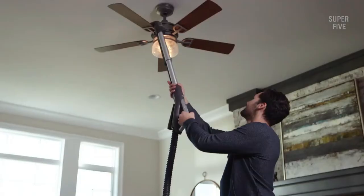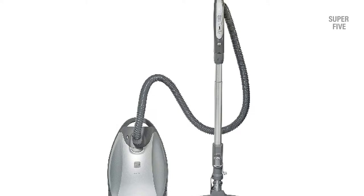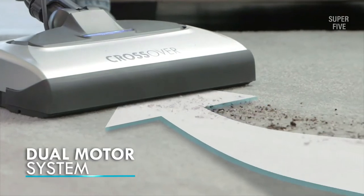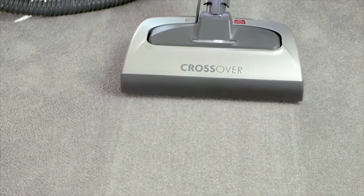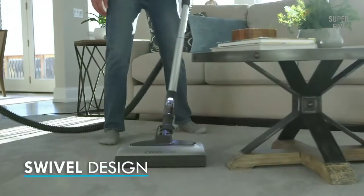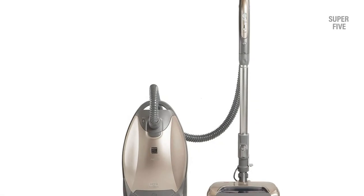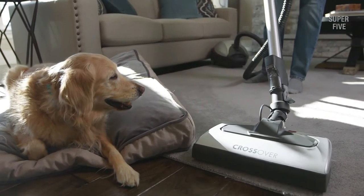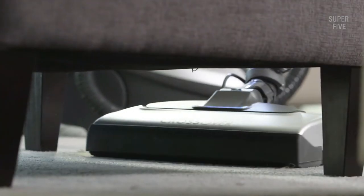Number three: Kenmore Elite 81714 vacuum for plush carpet. This vacuum cleaner by Kenmore is the best cleaner if you want to clean plush carpets and other flooring types as well. The body is lightweight and compact, making it a portable vacuum that is easy and comfortable to move around while cleaning. The retractable cord covers a length of 26 feet, allowing you to move and clean larger areas faster and easier. The Kenmore Elite 81714 bagged canister vacuum cleaner is powered by two motors, providing excellent suction power sufficient to clean all debris, dirt, and pet hair stuck in carpet fibers.